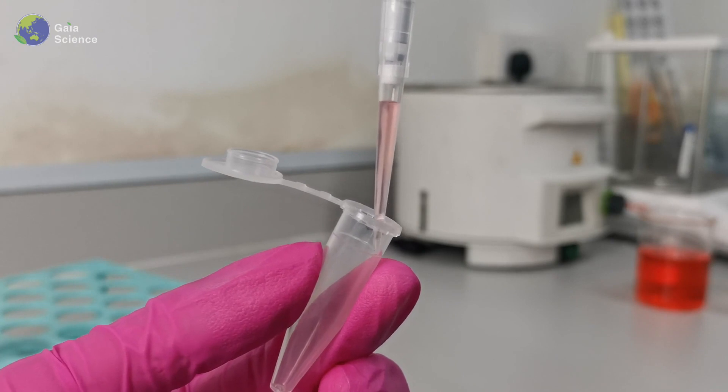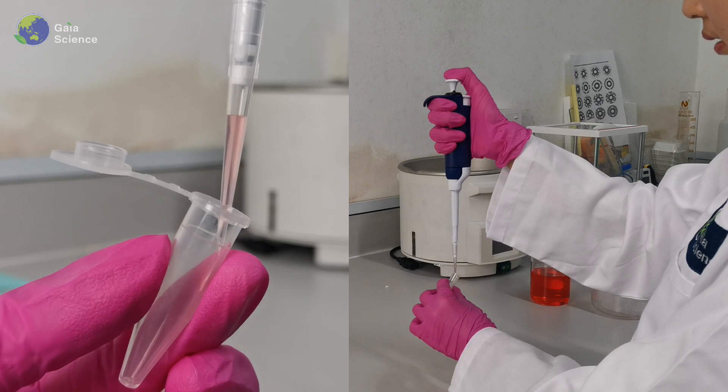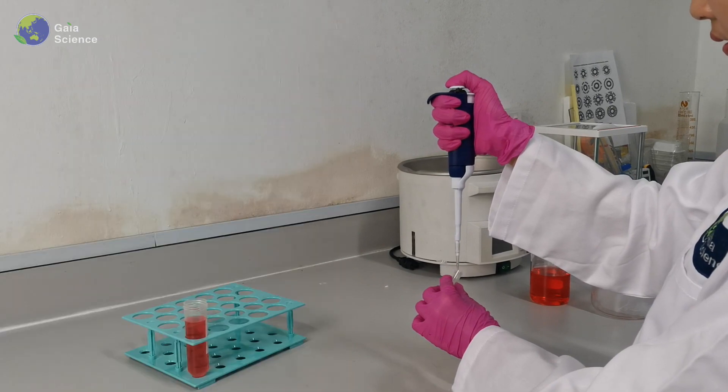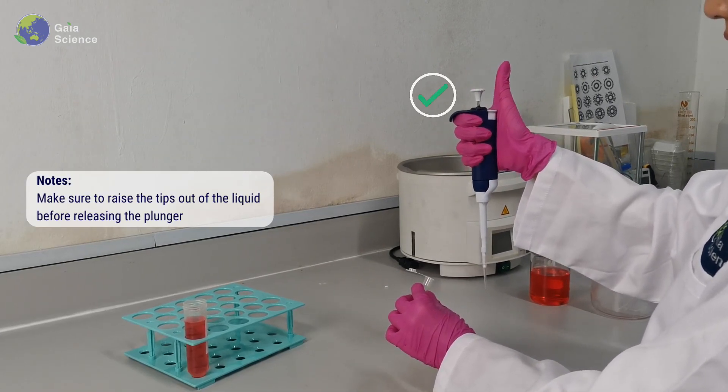To dispense the liquid, the pipet tips should always stay in contact with the vessel wall at a 45-degree pipetting angle. Press the plunger to the second stop to perform a full blowout. Please make sure to raise the tips out of the liquid before releasing the plunger.